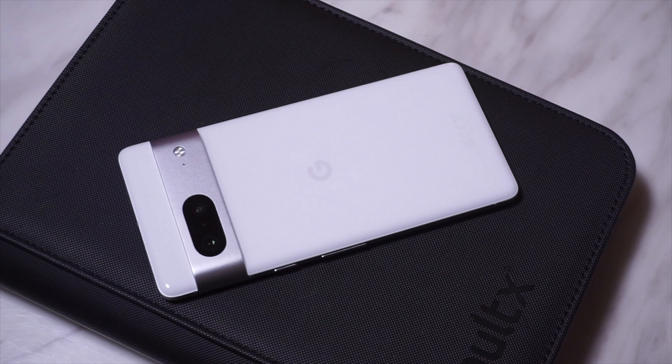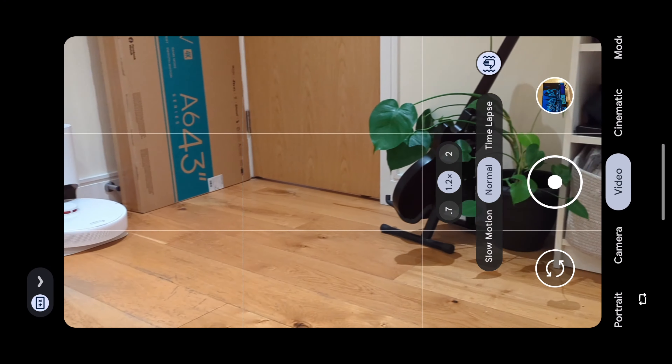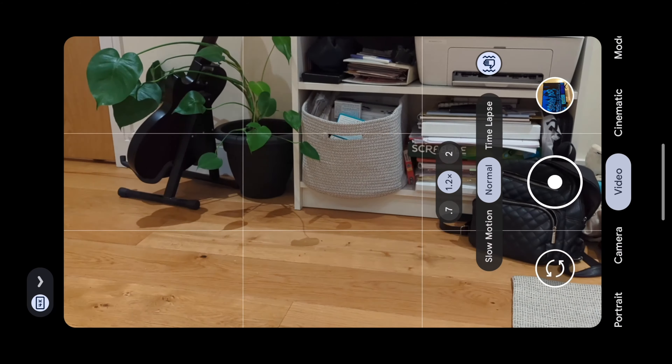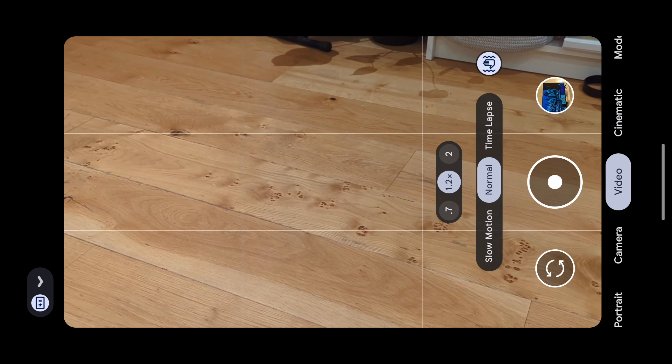As much as I enjoy using the Pixel 7, there are some issues which I've noticed. For one, there are times when the camera app tends to lag. I'm not exactly sure what causes it, but it's happened to me on a couple of occasions. A reset seems to have fixed the issue, and apart from the two times that it's happened to me, it hasn't occurred again so far.